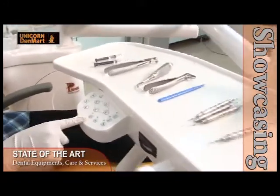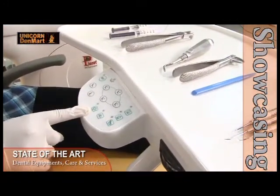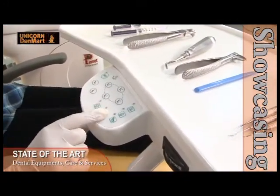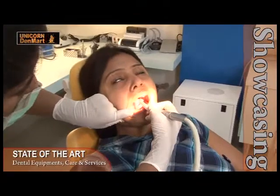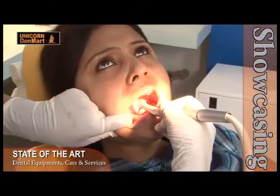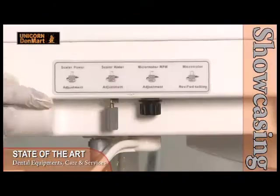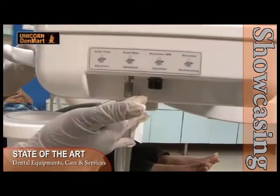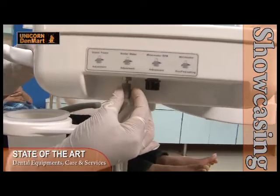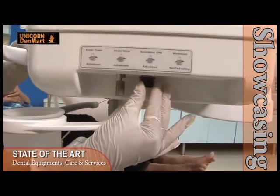With a responsive feather touch control panel, Planet allows the user to operate different functions of the chair easily and conveniently. Designed with an air pressure gauge, the dental unit regulates the air pressure through the air rotor. This unit also has individual water control knobs below the delivery unit to control the water spray through the handpiece.